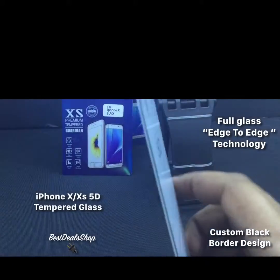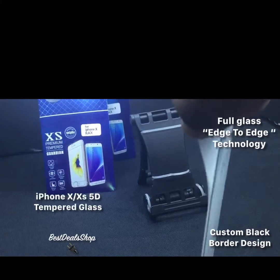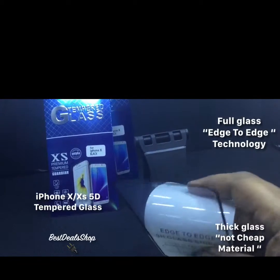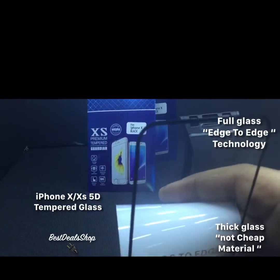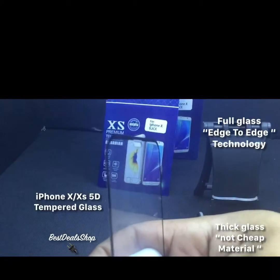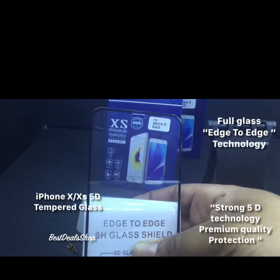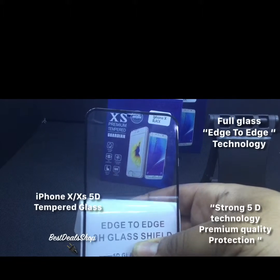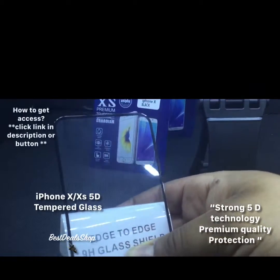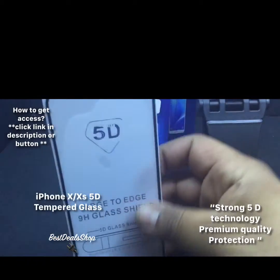So you can see right here — I'm going to pull it back so you can see the thickness on this tempered glass. Of course it's smudge proof, just like other tempered glasses you may have seen before. It has nice eye protection, clear transparency, 9H heavy-duty super hardness, delicate touch, and explosion proof.